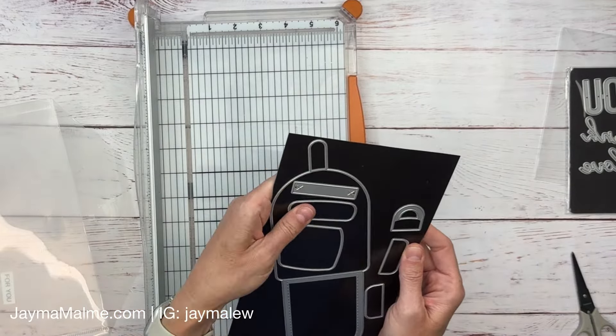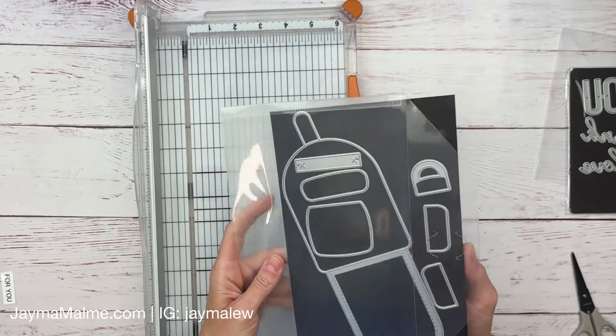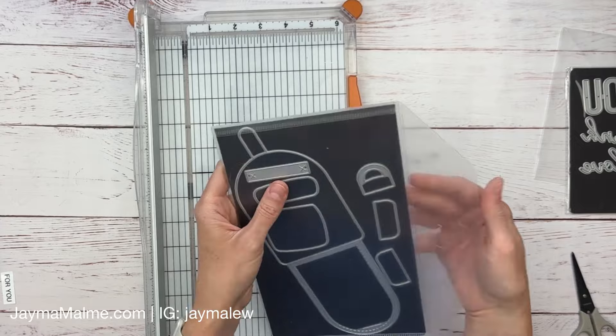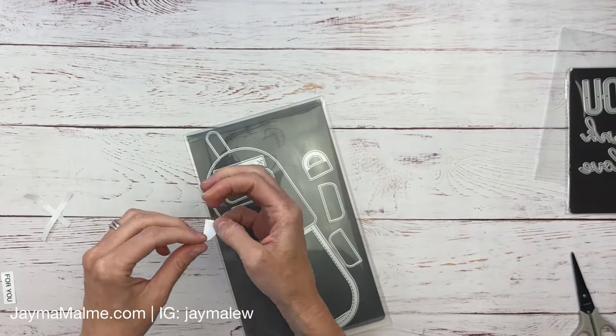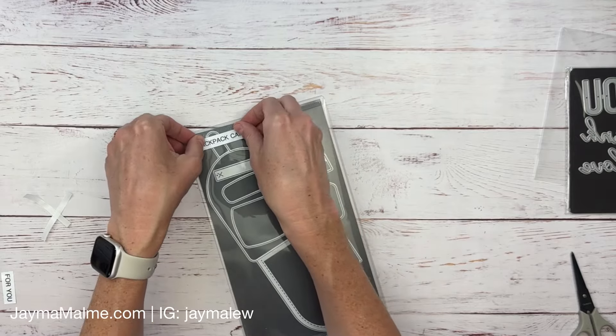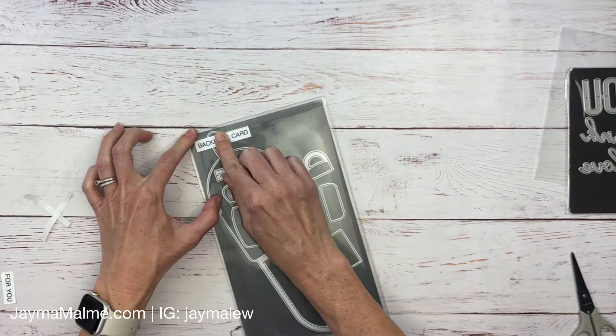By the way, if you're interested in any of the dies I've shown today, most of them are available on my Close to My Heart website and I will have that linked down below. I really love Close to My Heart's dies and how they come on magnetic sheets already. I'll add the label on this one and now it's complete too.